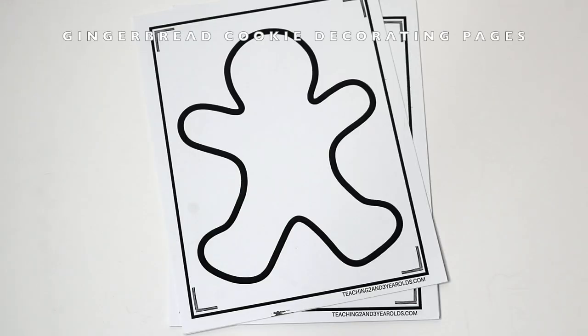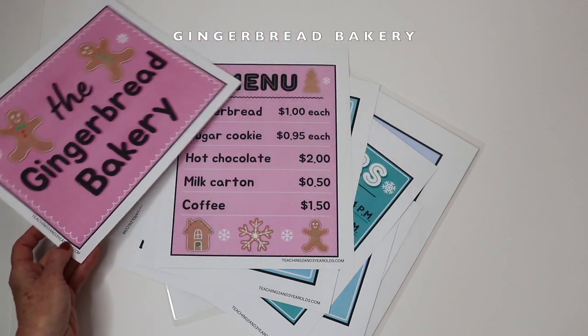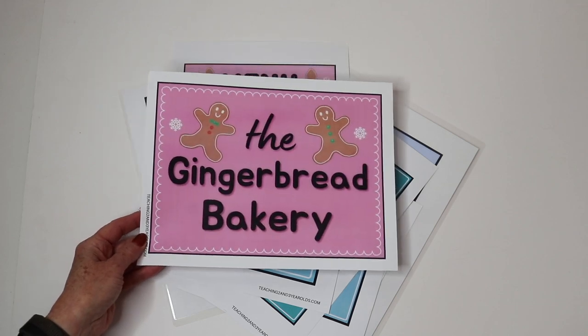In our gingerbread packet we also have decorate-a-cookie sheets in different shapes. I like to use these at the writing table and you can use them with markers, watercolors, crayons, colored pencils, or daubers — whatever you like. You can also use them at the art table. I also use these as templates — I will cut them apart and trace them onto construction paper, or cut them out and use them for some type of art activity. Also in our gingerbread packet are signs and menus so that you can add a gingerbread bakery to your dramatic play area.